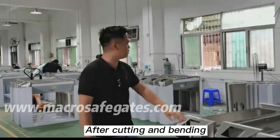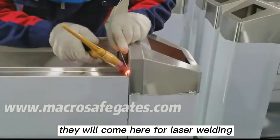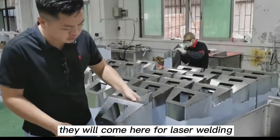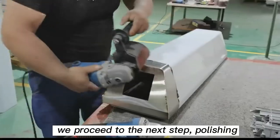After cutting and bending, they will come here for laser welding. After stainless steel are welded and formed, we proceed to the next step: polishing.